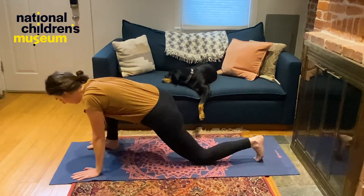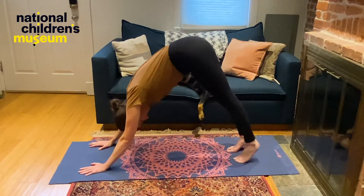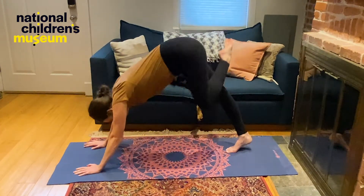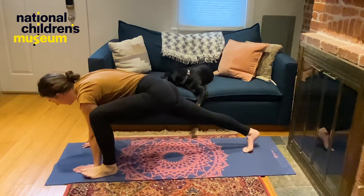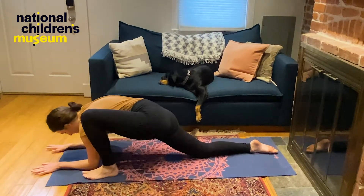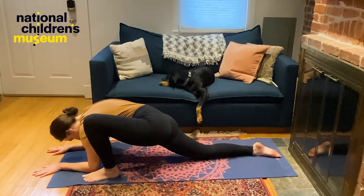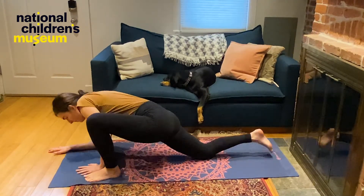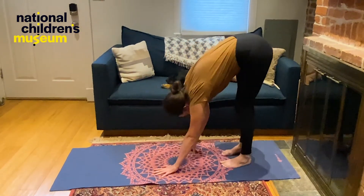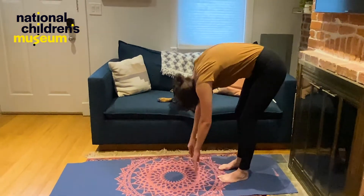Let's bring our hands up and find downward facing dog one more time. Let's bring our left foot up into a three-legged dog. Let's bring our left foot all the way forward. You can stay here in a runner's lunge, or you can drop your right knee and bring your forearms down to the ground in lizard pose. Let's come back up, go through downward facing dog, walk our hands back, stretch over, and roll up slowly.